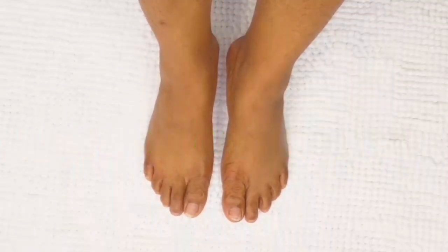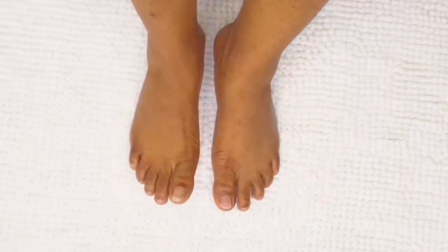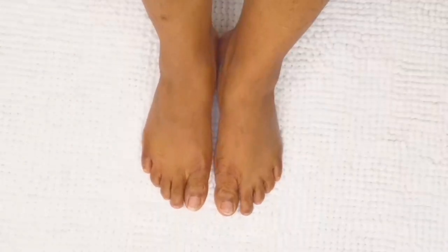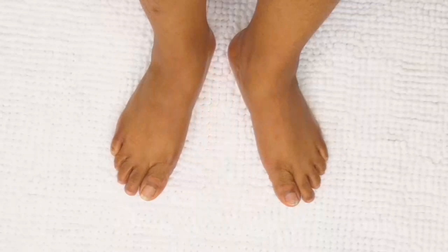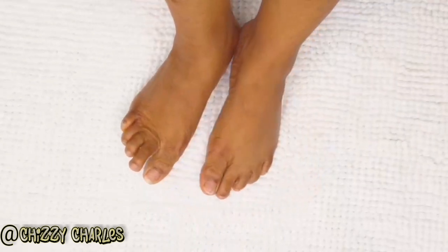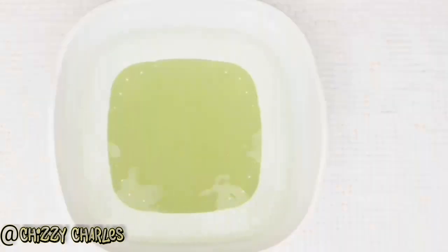Hello amazing people, welcome back to my channel — it's your girl Cheesy Feet. You can see from the thumbnail what we are doing. I'd love to share this funny silly story: one day when the father of my kids got to see my feet for the first time, he was like, 'Wow girl, you're beautiful, but God did something and ended it all with short ugly feet.' What do you think about my story? Tell me about it.